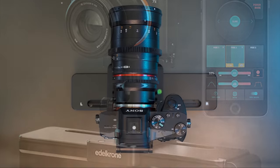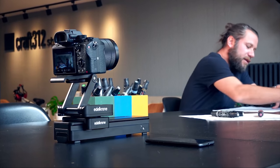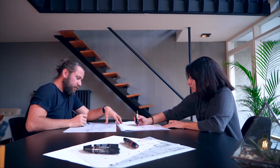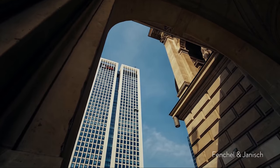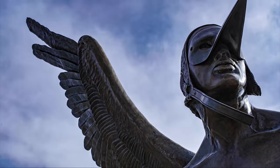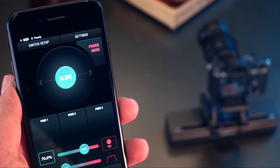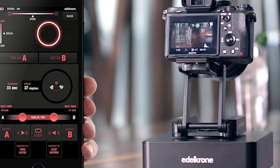The Edelkrone Slider1 V2 is an ultra-portable motorized camera slider with vertical operation ability. This slider can help you get amazing sliding shots, slow-motion sliding, and motion timelapse shots. This version of the slider can carry 30 lb horizontally and 10 lb vertically. It is controlled through the Edelkrone app, where you can set up motion timelapse and start motion videos easily.